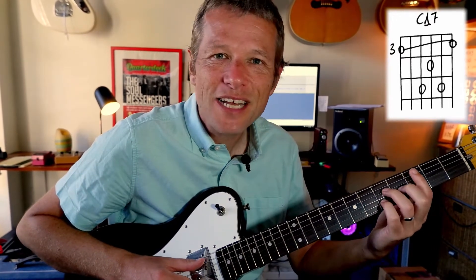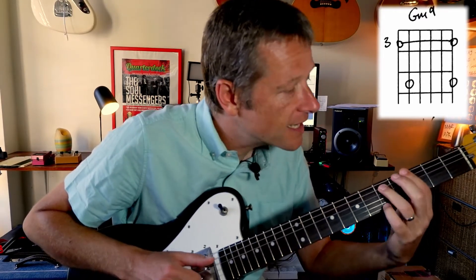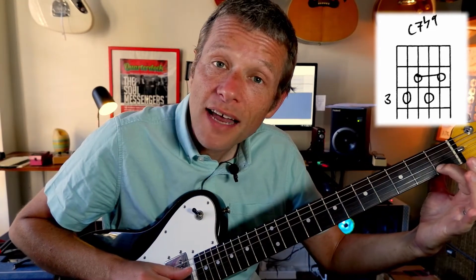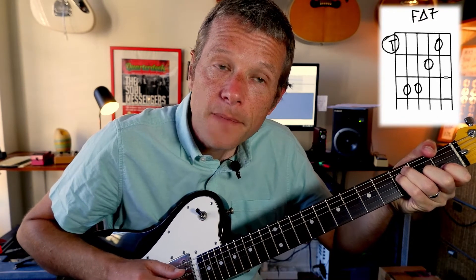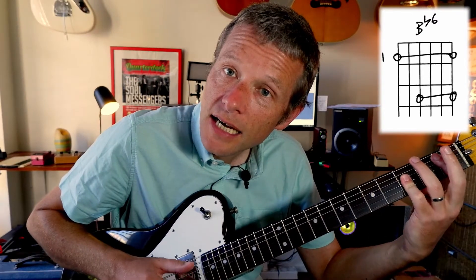So let's go for that C major 7. Then G minor 7 — we can put a little A on the top, it's pretty nice. And then a C7 with a flat 9. So here's a C7 — that note there is the octave note. To make it a flat 9, we make it a D flat. So we hit that one there.